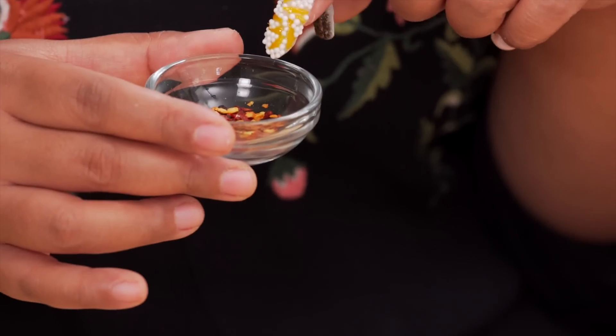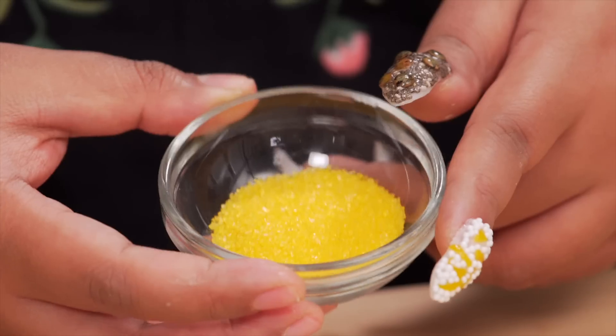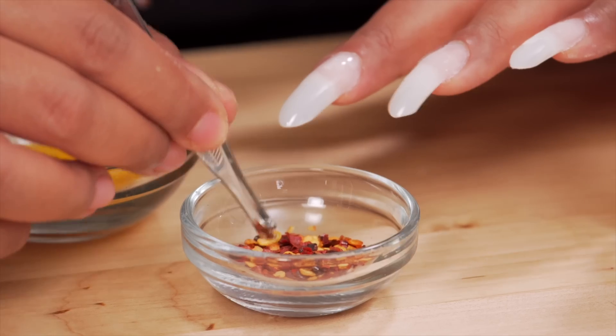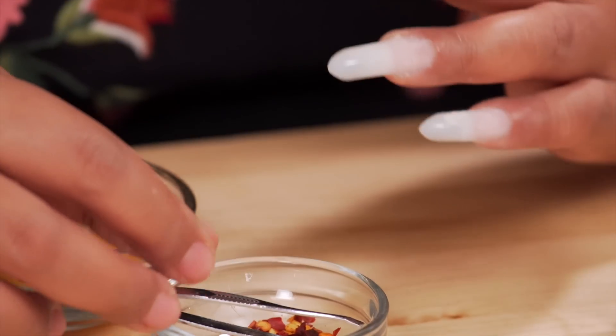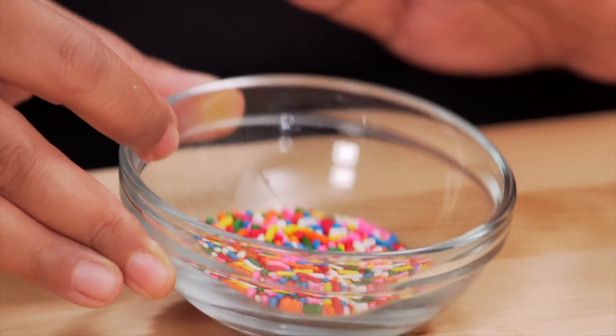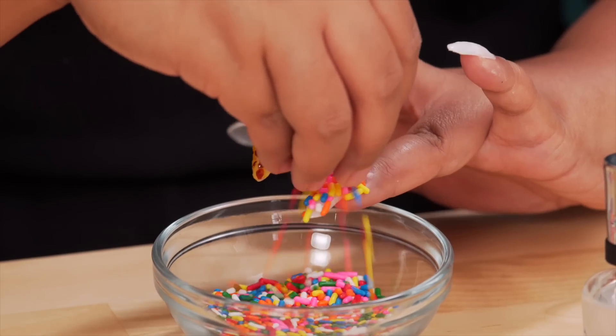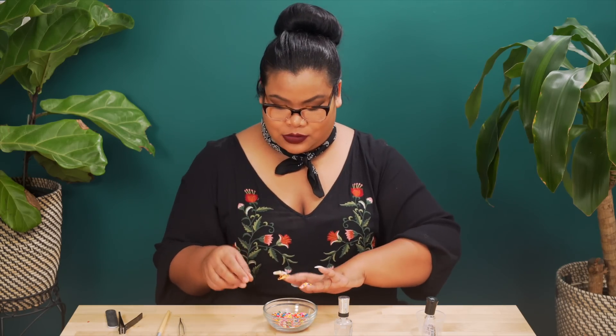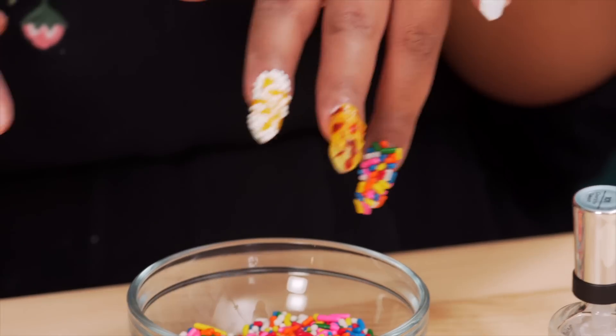Next, chili pepper flakes for the middle finger, because we know that the middle finger would be spicy, and some yellow sprinkles for that little ping. Is this making anyone hungry? Now for some birthday sprinkles — life is better with a bunch of sprinkles. I'm like the Jackson Pollock of the WTF world. That's my favorite one so far.